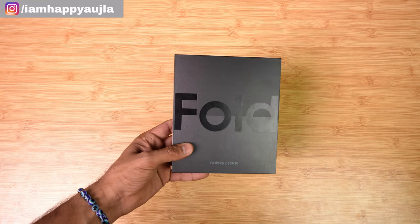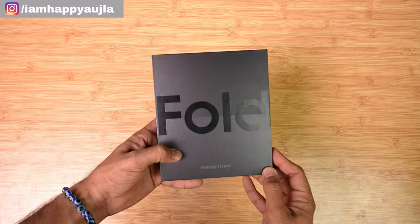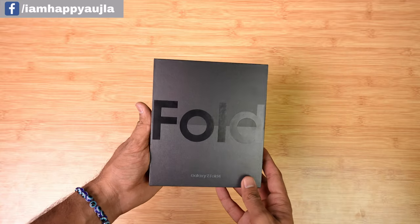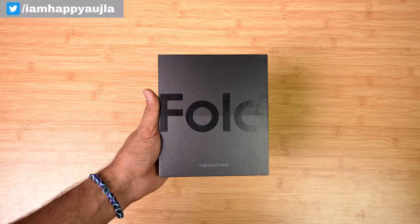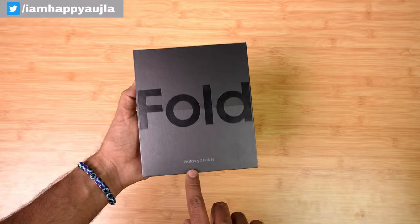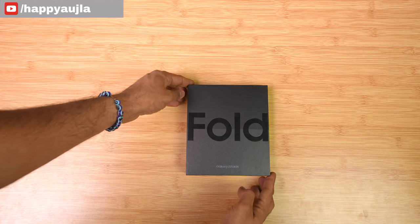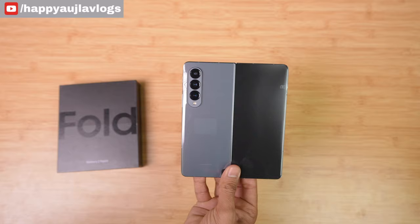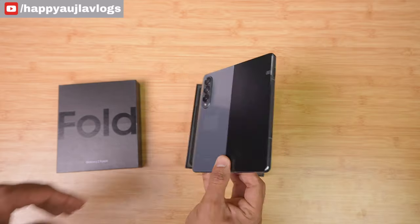Samsung Z Fold 4 is here in the studio, so let's talk about it. It's a big box — you won't get a charger here either, which is notable for a 1.5 lakh phone. There's a fold design on the box itself. Let's open the box — one, two, and three — here's my Samsung Z Fold 4.